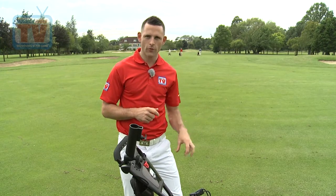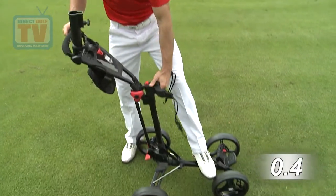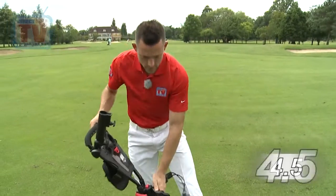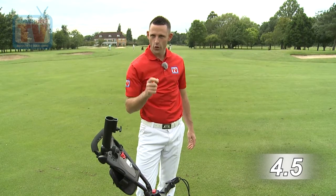Golf Locker claim this to be the quick fold trolley — we're really going to test this. Keep an eye on the clock in the corner. I'm going to put it down, put it back up again and just see how quickly we can do it. So as soon as I press this button the clock is going to start. We have 4.5 seconds — so pretty quick, it does exactly what it says on the trolley: quick fold.